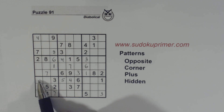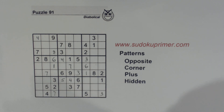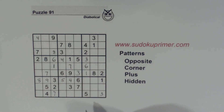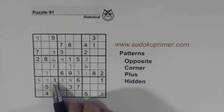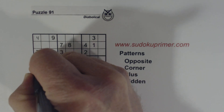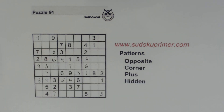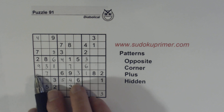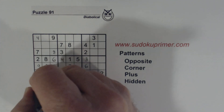We can't solve the 1/6 twins yet, but we know they go there. That leaves 1, 2, 3, 4, 5, 6, 7, 8, and 9 here, which we can solve. And now with that 9 there, we can solve the 3/9 twins we found early on, and we can solve these 4/5 twins because we've got a 4 there. You see how many numbers we found just because of this hidden plus pattern found at the beginning.